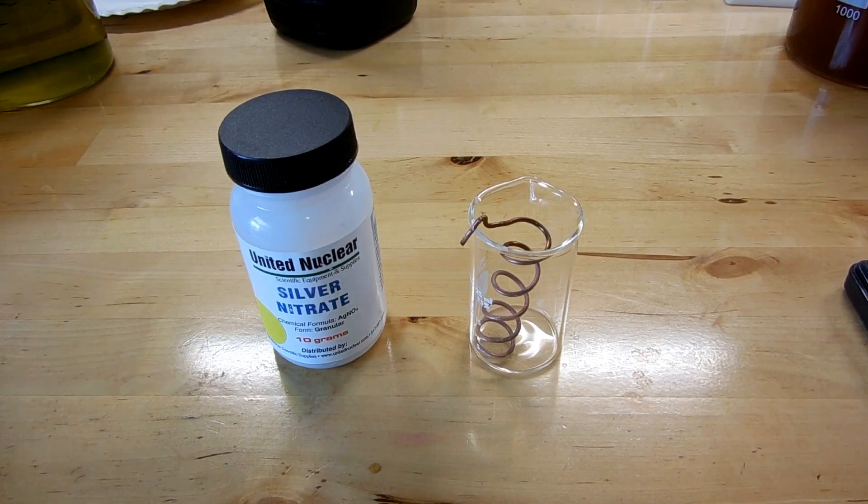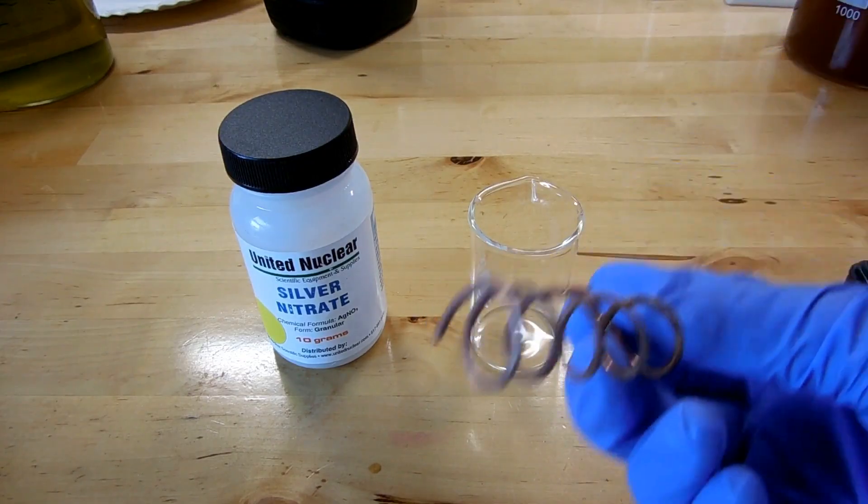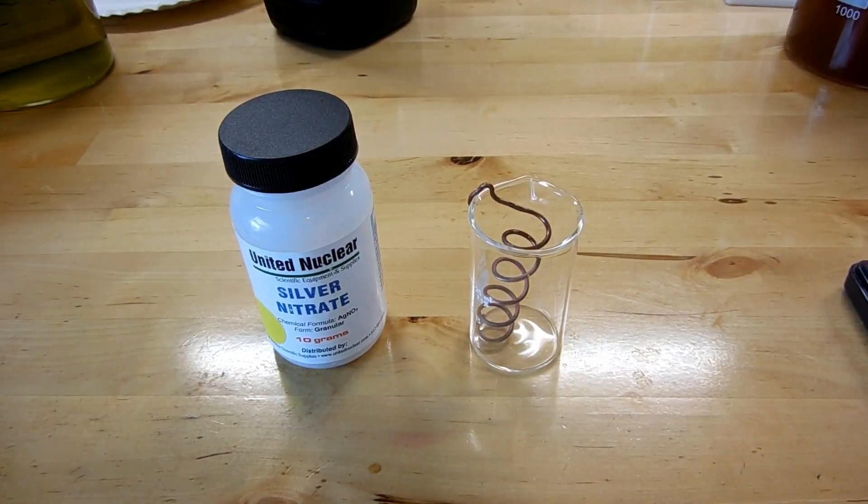All it requires is silver nitrate, which I've got in the bottle there, distilled water, and a bit of copper. My copper is just thick copper wire that I've coiled into a little spring, and I've made it so that it fits into this beaker pretty nicely.